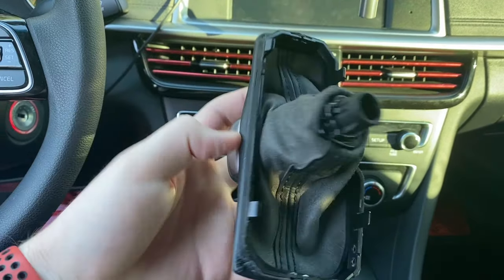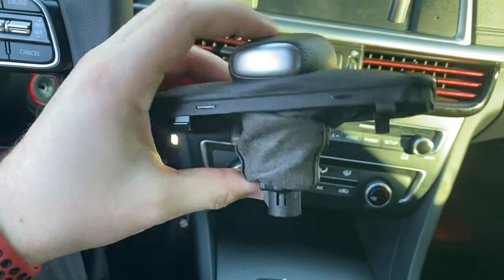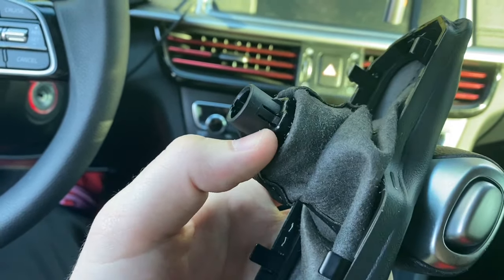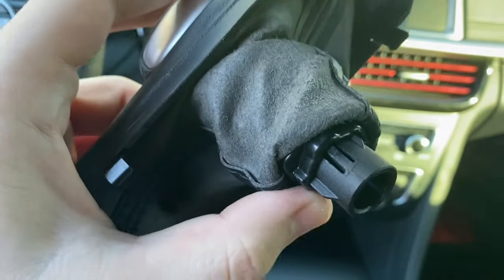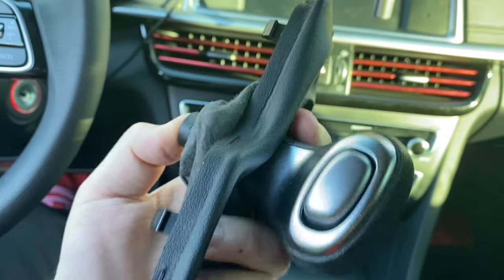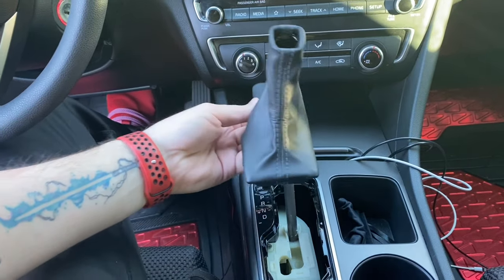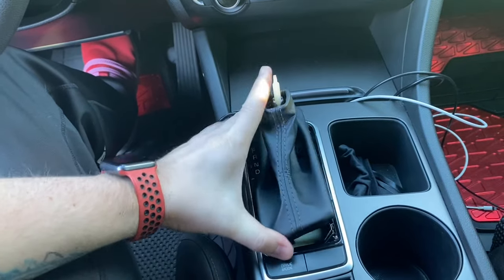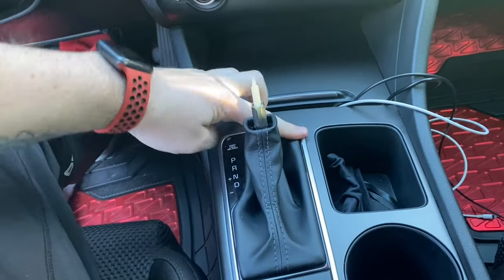Next we're going to use the stock boot piece we currently have, since I don't have a custom piece yet — I'd like to get some red leather in there eventually. Basically you just want to roll the leather up until you can see where the knob connects to the rest of the center piece, and you're going to push in these two little tabs on either side with a key or small screwdriver — that's going to free the knob from all the leather. Now that the stock knob is removed, go ahead and put the boot back into place by feeding it over the shifter and pressing the clips back in so none are sticking up.